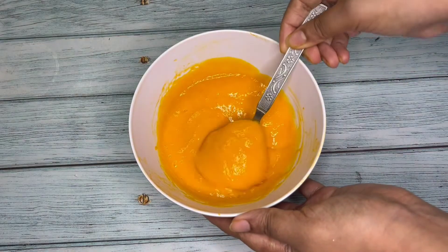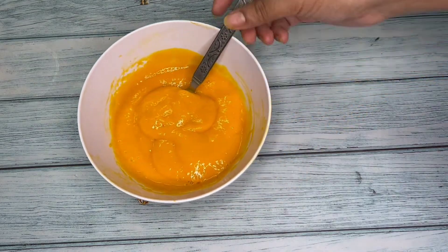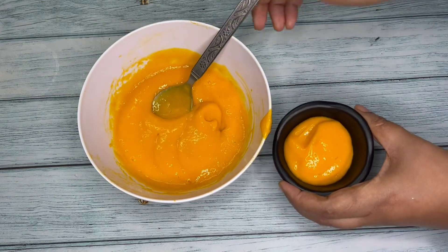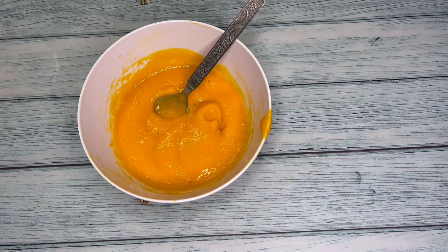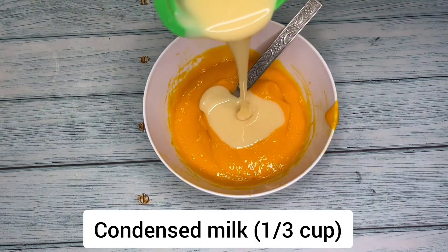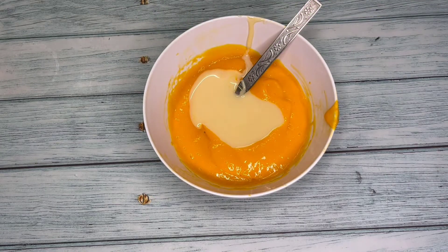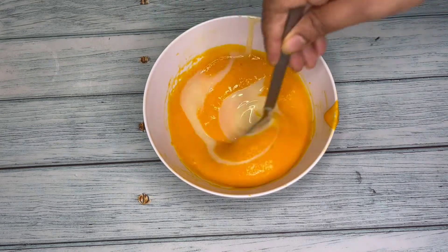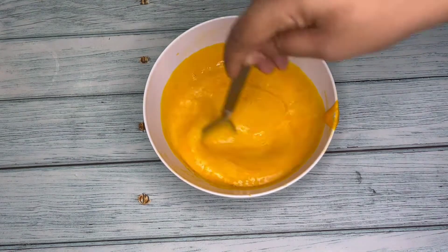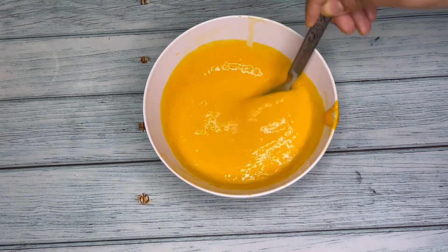Our thick and sweet mango puree is ready — you can see its bright color. I'm going to keep 2 tablespoons of the mango puree separately in a small bowl. This is condensed milk; I'm adding one-third cup of it. Because condensed milk has sweetness in it, we don't need to add any extra sugar, and the Kesar mangoes are also very sweet. Now mix the condensed milk well with the mango puree so that they are well combined.